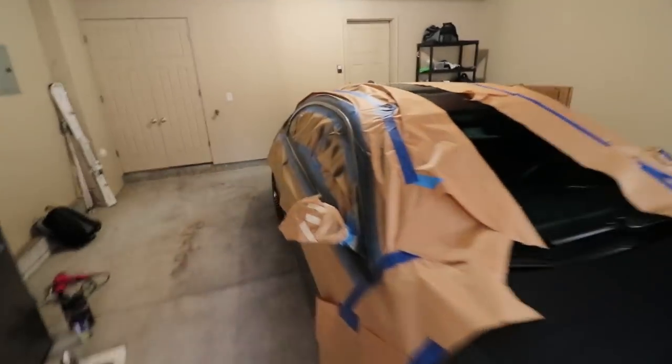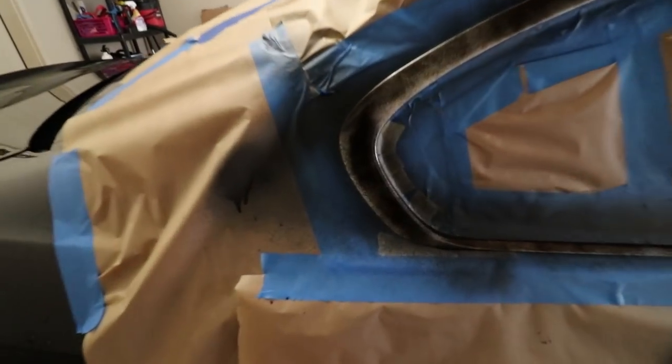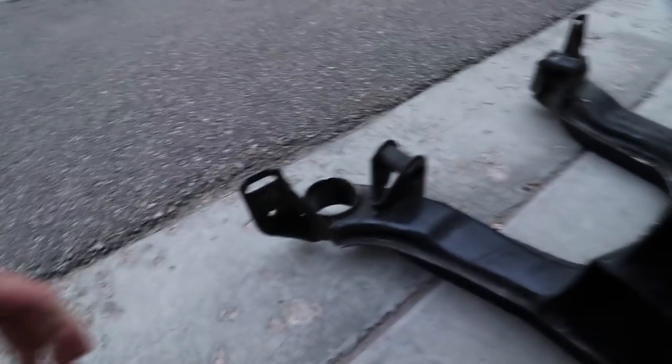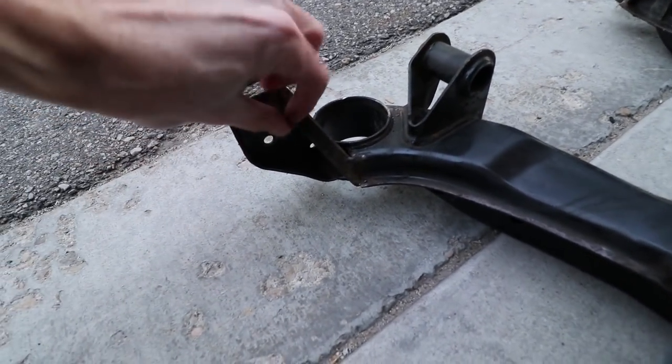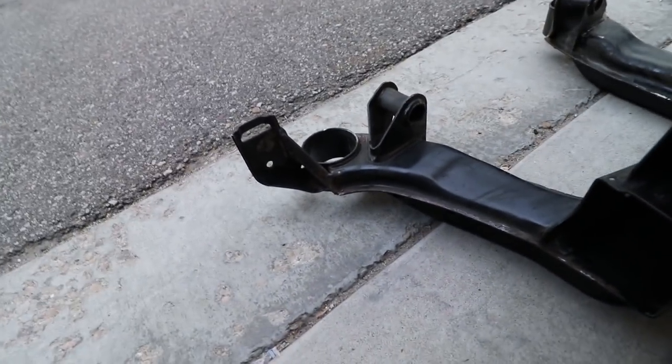I don't have electricity at my storage unit, so I'm out here hanging out with my friend Jack — he's doing a video on his YouTube channel, link in the description. This chrome trim he's wrapping in super wrap glossy black, which will look sick. I'm plugged into his electricity here. I have a little cut-off wheel that I'm going to use to cut off those mounting tabs I mentioned — those little reinforcement plates that are too small. I'm going to chop them off and replace them with the big AKG ones.